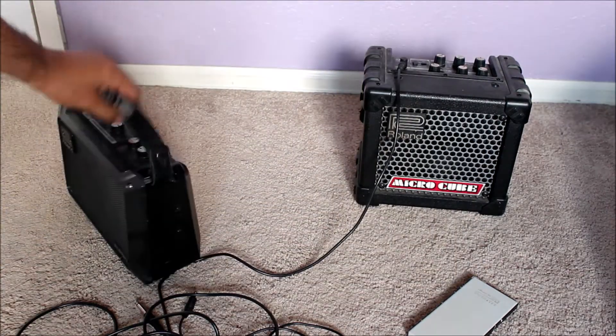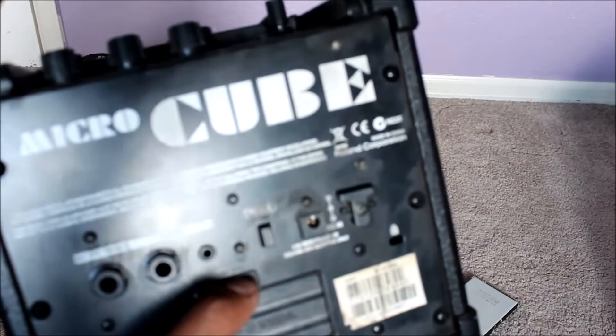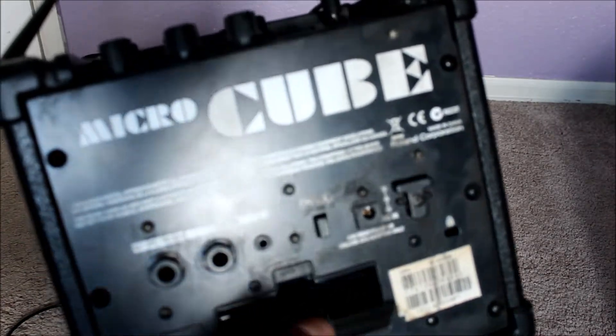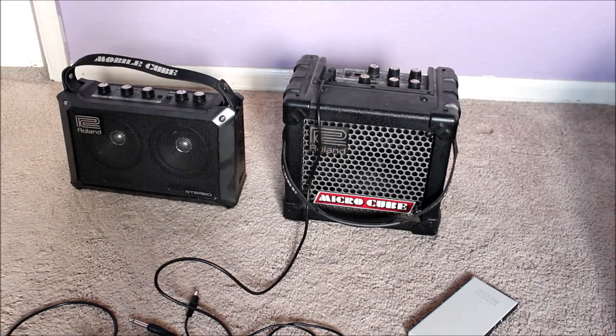Same thing with the Micro Cube — the only difference is this one does not have as many inputs as the other one and it's a single speaker. It also runs off of a battery as well as a DC adapter. The problem with the batteries is they don't last that long. I think if you have a good battery it will last around 2-3 hours.